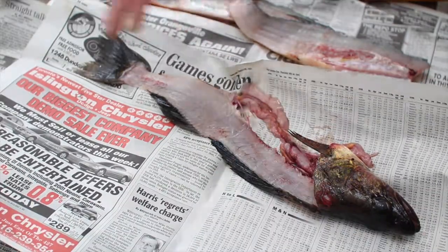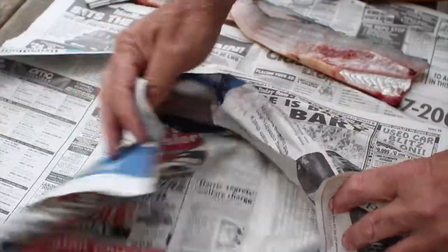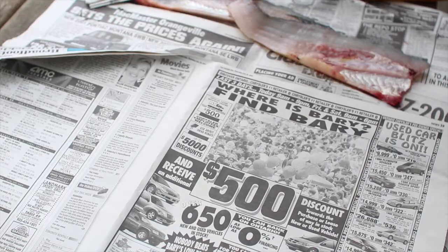I like to have layers of newspaper, and as I'm done with each layer, I just wrap it up. I've got a fresh layer underneath and I'm ready to go with the next step.